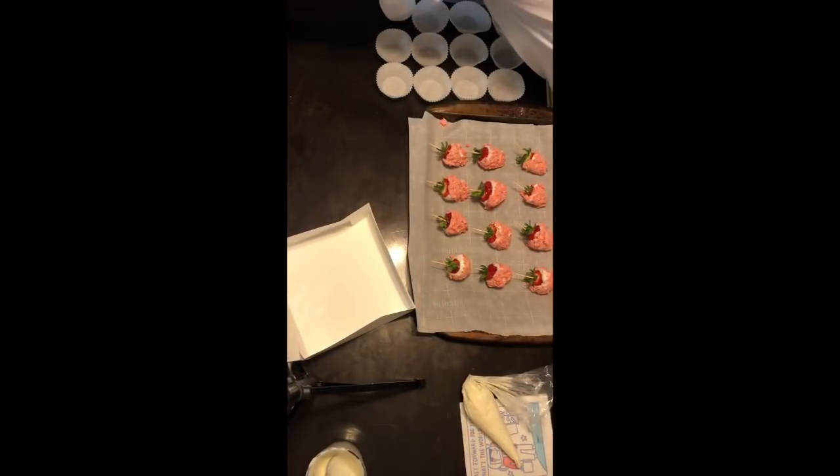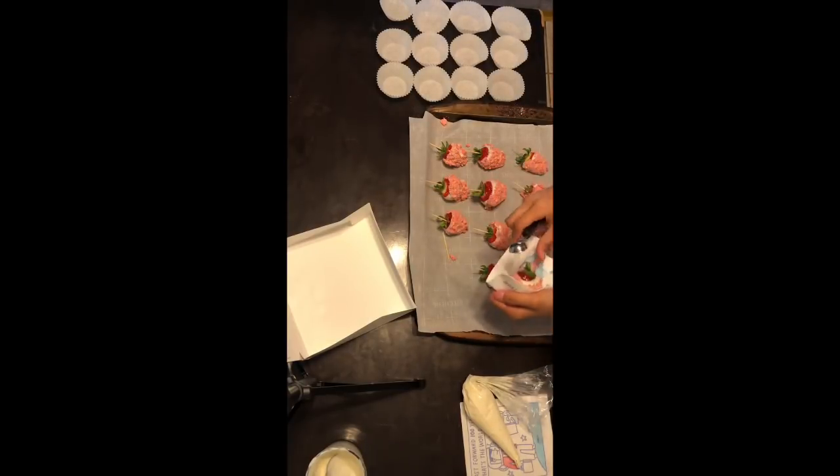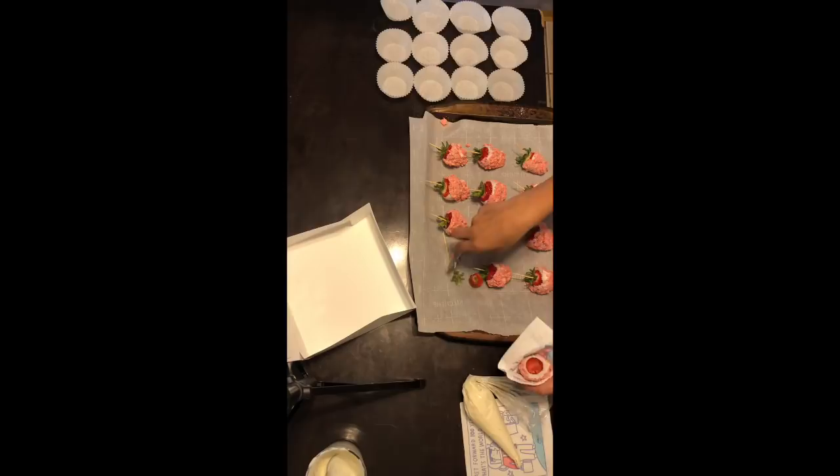Now that the chocolate has hardened, what I'm doing next is using a melon scooper. I'm going to take each strawberry and cut into it so that I can put filling inside of it, and you're just going to repeat that same process 11 more times.